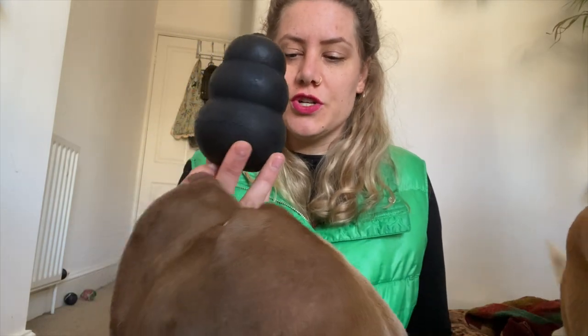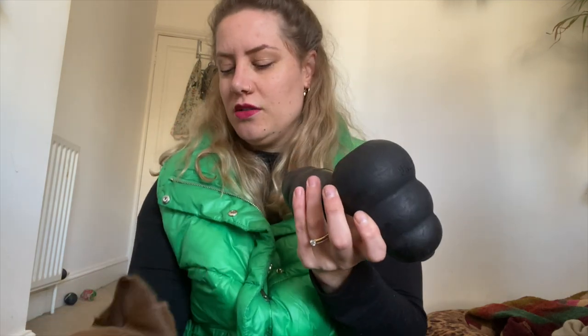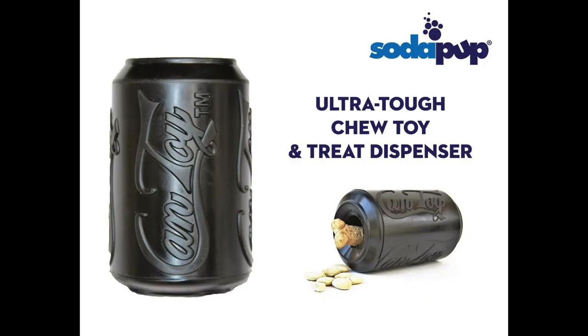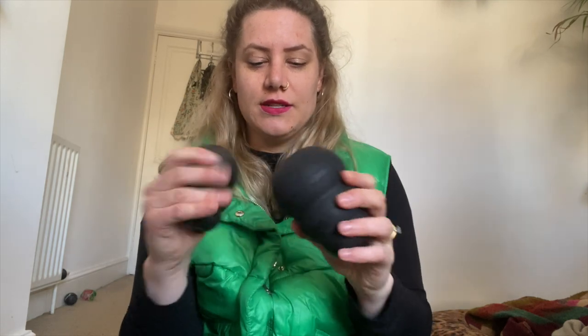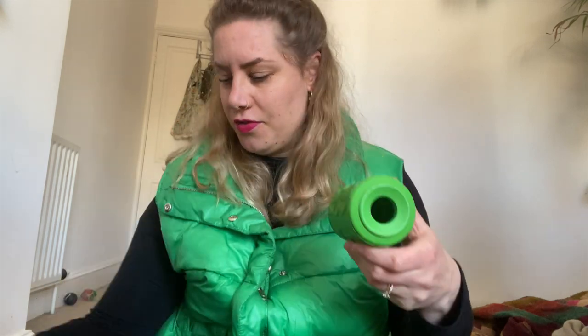They also have the power version — this is the power chewer version of the Kong. These are made for heavy chewers like bully breeds, who if they don't know how to use it or like to chew would easily chew through one of the regular red ones. Soda Pup also has, like the Kong dog toys, different sizes as well as a black magnum version which is basically for power chewers. I don't have any in stock at the moment but I will link it in the video.